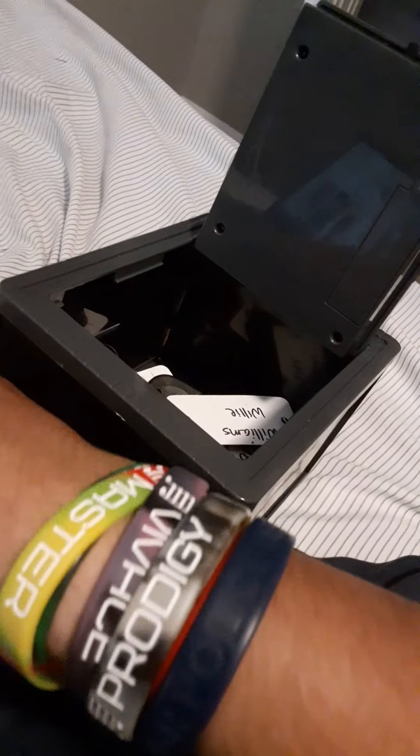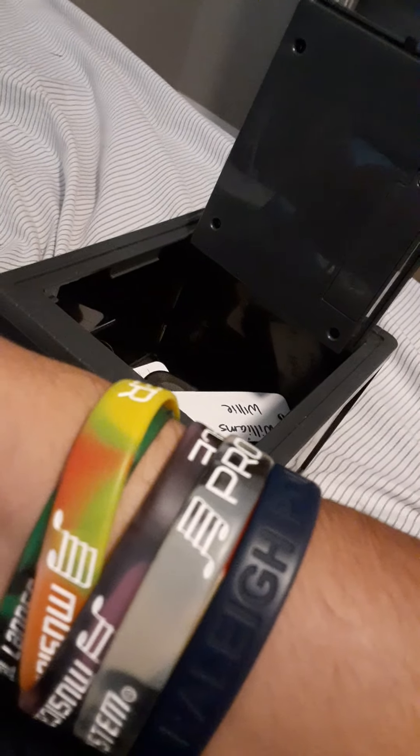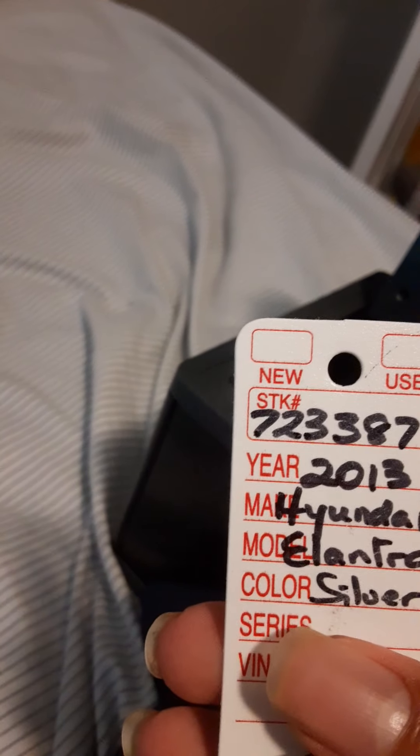This one is a 2009 Volkswagen Tiguan. And I don't know why there's Sharpie written on this key — oh, it's just the person's name. I don't have room for the rest on my desk. This last one here is a 2013 Hyundai Elantra Silver.